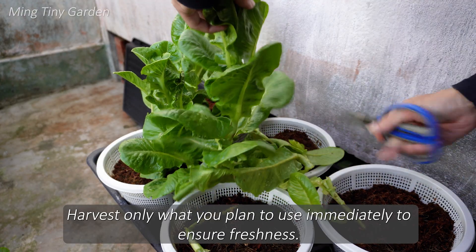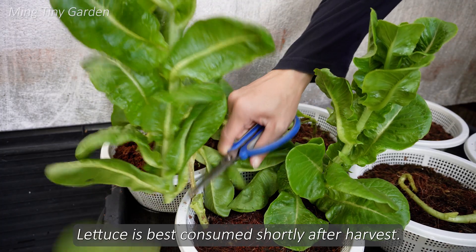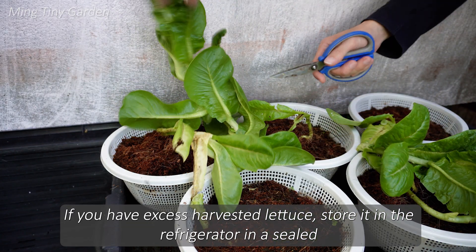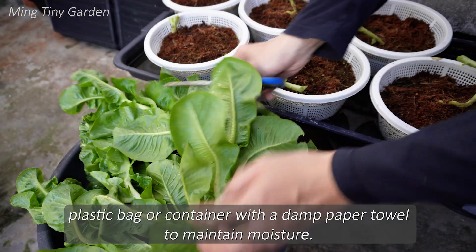Harvest only what you plan to use immediately to ensure freshness. Lettuce is best consumed shortly after harvest. If you have excess harvested lettuce, store it in the refrigerator in a sealed plastic bag or container with a damp paper towel to maintain moisture.